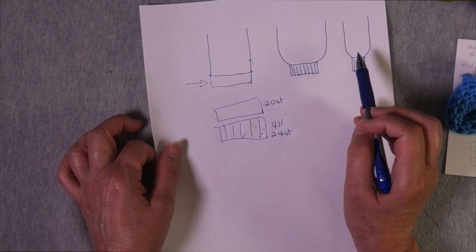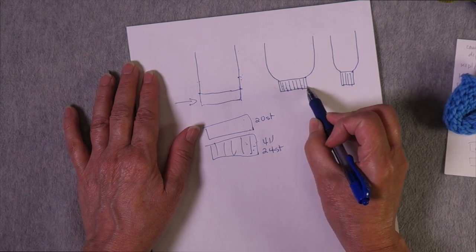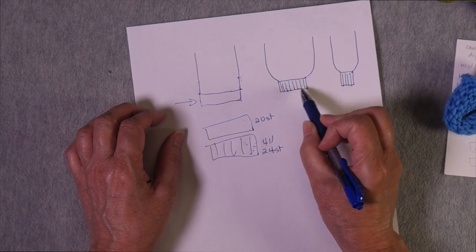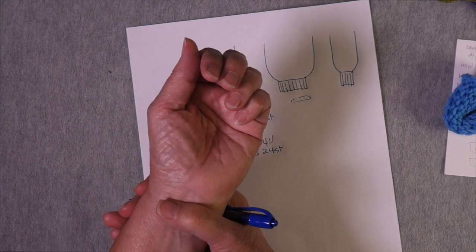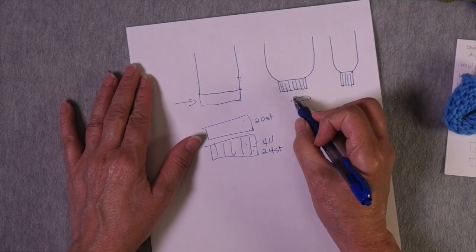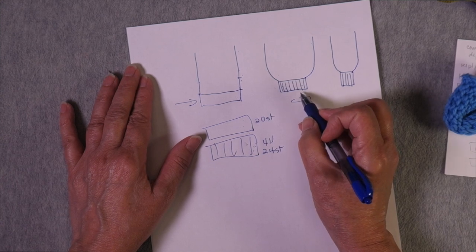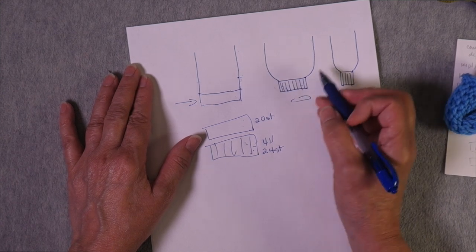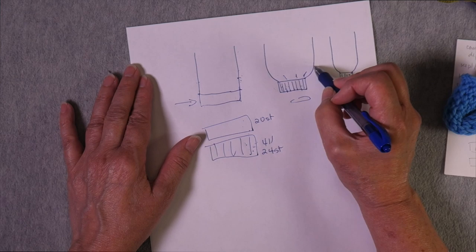In a snug-fitting scenario, take the measurement of the body part with no ease as if it were in stockinette. Figure out how many stockinette stitches cover that measurement based on your gauge, then use a needle two sizes smaller to knit the ribbing. Then increase to whatever stitch count you need to achieve the circumference of the stockinette section. I encourage you to experiment with different types of ribbing and needle sizes to see what you prefer — the more you understand how knitting works, the more freedom you'll have to get the results you want.